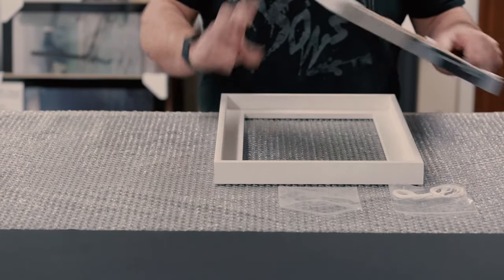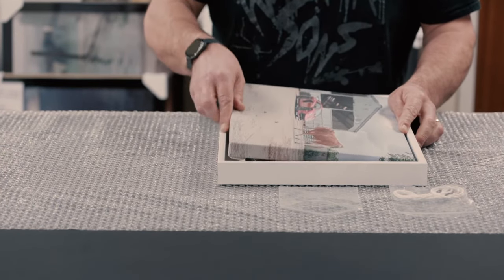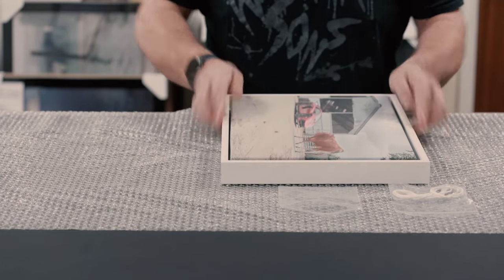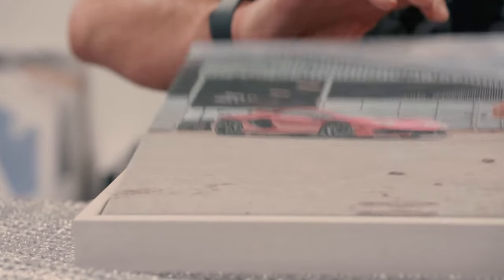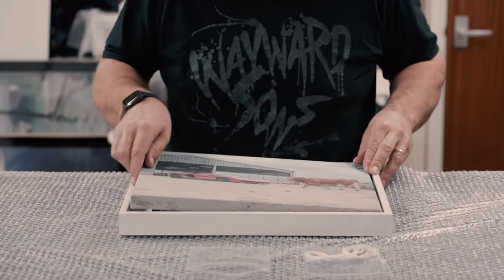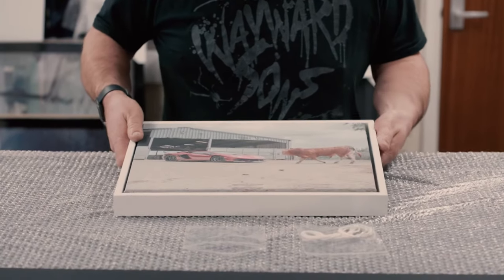Now they're all in position, you can place your canvas into the canvas floater frame, whilst trying to maintain an even gap all the way around in order to give it the desired floating effect. If it isn't quite even, you can simply pop it out and readjust it. Gently press where the velcro dots are to make sure that it's nice and secure inside the frame.